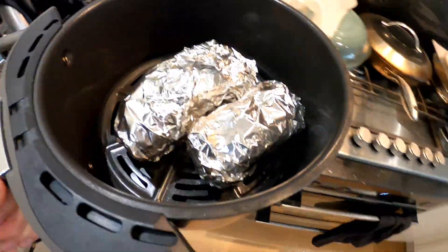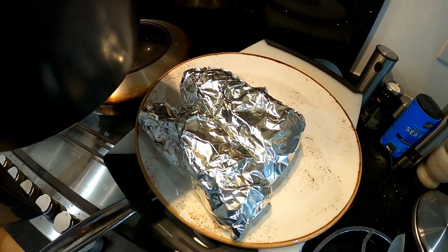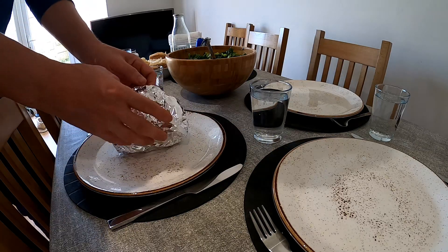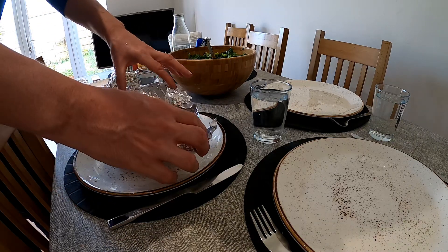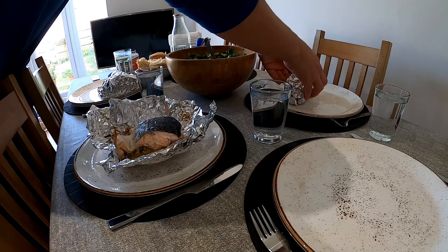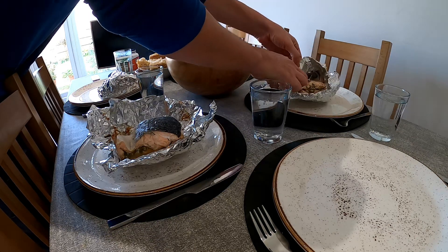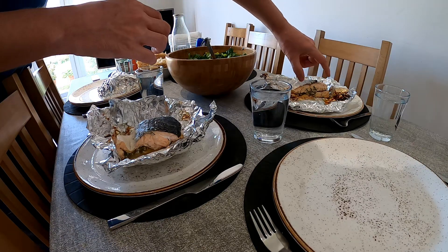The second batch is now ready, so we'll let them rest for 10 minutes along with the others — about 29 minutes resting total — and then we'll be ready to serve. Now it's time for the plate. Just take the parcels, open them, and serve them like this in the foil. You can see how nicely they are blended together.